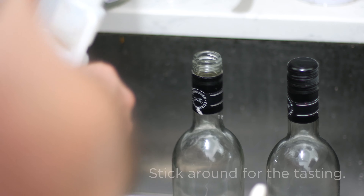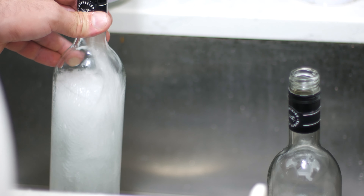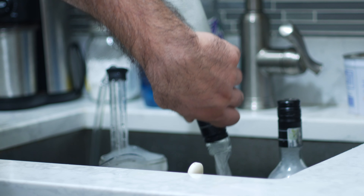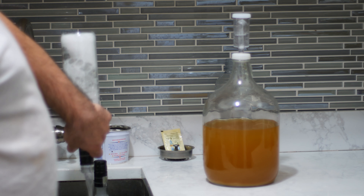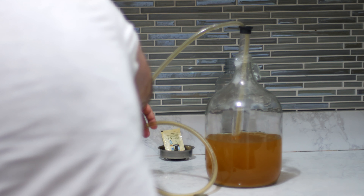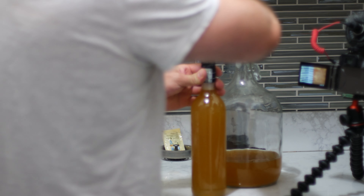After a couple more weeks, I was satisfied with where it was at. It didn't seem like any more sediment was falling out and it looked pretty clear, so I transferred it to some sanitized wine bottles. You could age this for any number of months or years — I'm not really sure what the benefits of aging a juice wine like this would be, if it's even necessary. In my case, I'm just going to drink it as the opportunity arises.